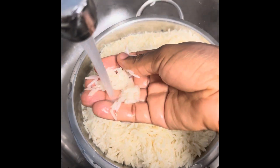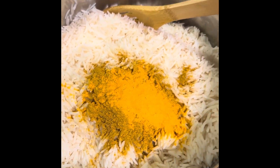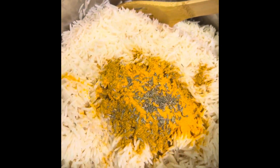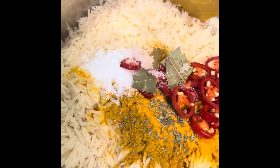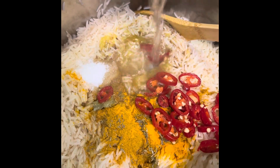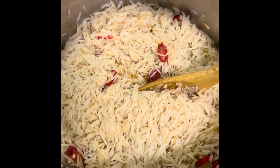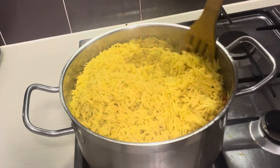I prefer to use basmati rice for my fried rice because the texture comes out amazing. Once the rice is parboiled, I start adding ingredients — curry first, then turmeric, which is what gives the rice its color. I also add thyme, a little salt, some bay leaf, and chili. Be mindful of the salt since the meat stock already has seasoning in it. I add just enough stock to cook the rice without making it soggy. I ended up adding a little more turmeric after stirring, and that's how the rice looked when ready — pretty good!